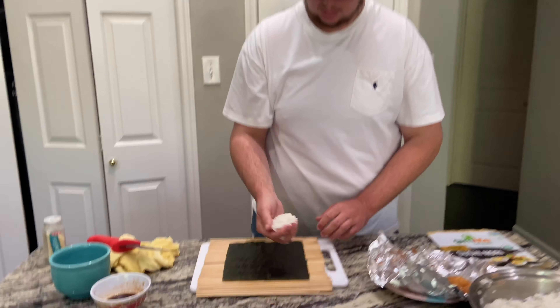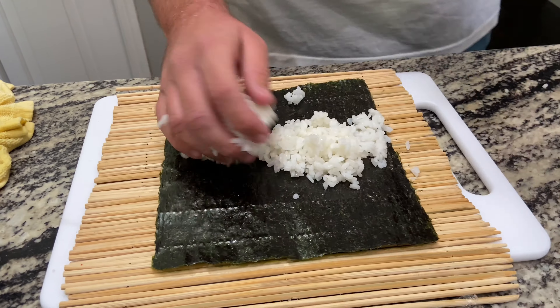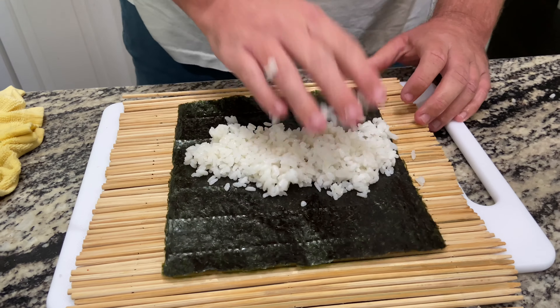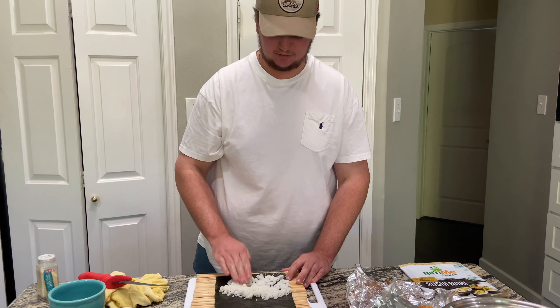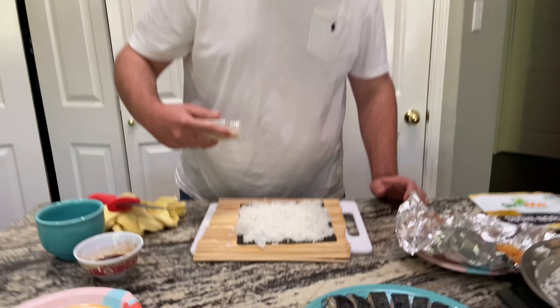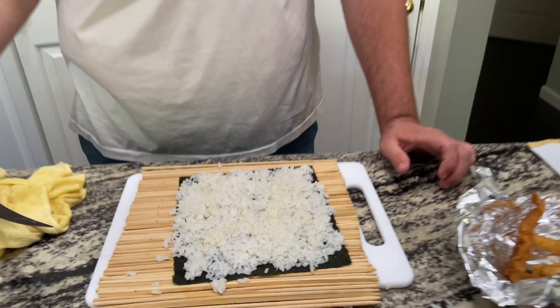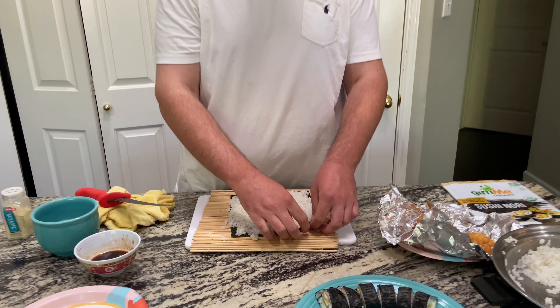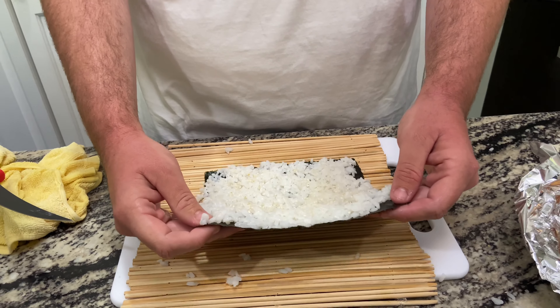Seaweed, rice — we need a little bit more than last time so we're just gonna get two bear-paw scoops. Got our hands wet and start spreading around. Now this one we're gonna cover the whole roll. After we have our rice all spread out, we're gonna put a little bit of sesame seeds on there. I wish we had black sesame seeds but we do not. Now we flip it — it should stick to the nori.